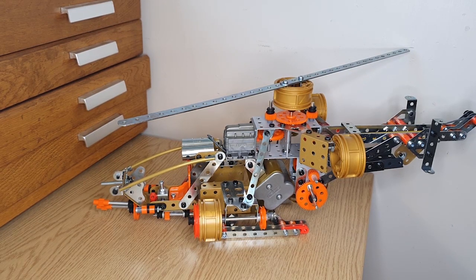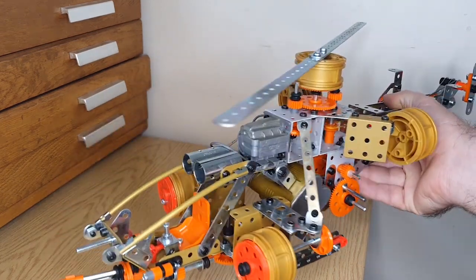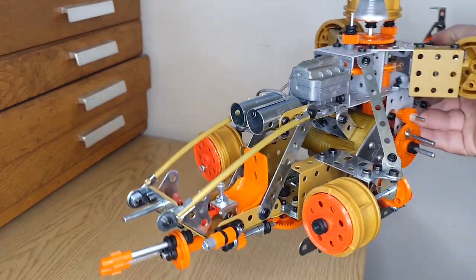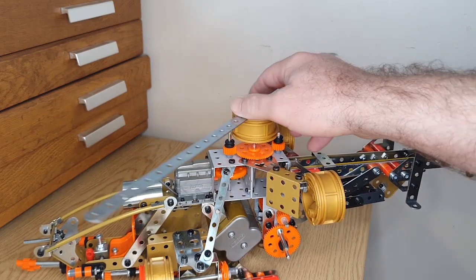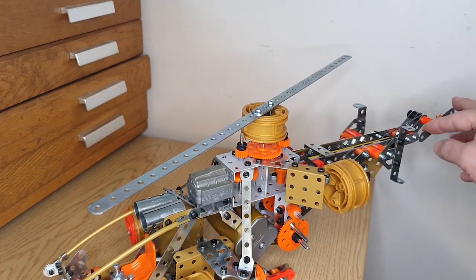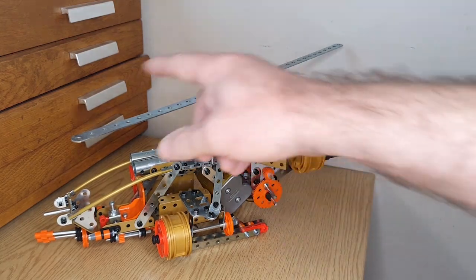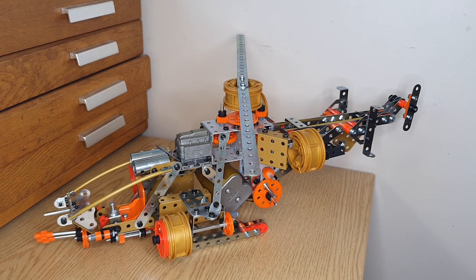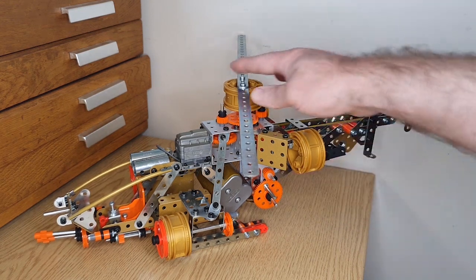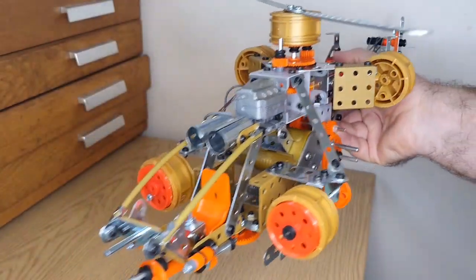As I mentioned, I've got more than one set, and this is a model I've had built up for a while - you might have seen it in the background of my videos. This is an Apache helicopter, or at least I think that's what it's supposed to be. It's a really cool-looking model. The batteries are dead because it's been sitting for a long time, but it's supposed to have the rotors spinning. The rear rotor doesn't work that well - there's a bit too much resistance for the motor - but you can do it manually. If you're of my generation you might remember Airwolf; I like to think it's something like that.